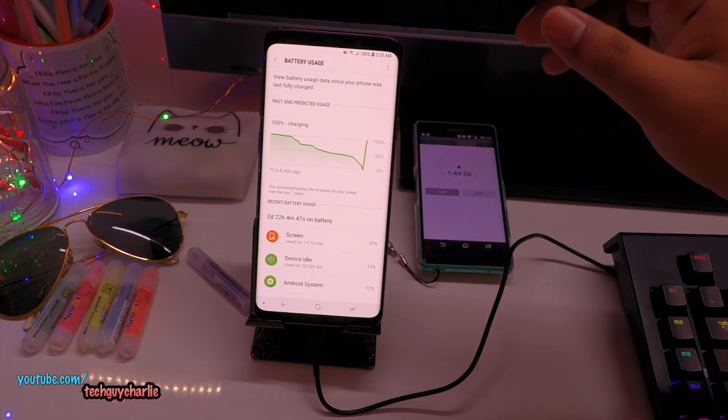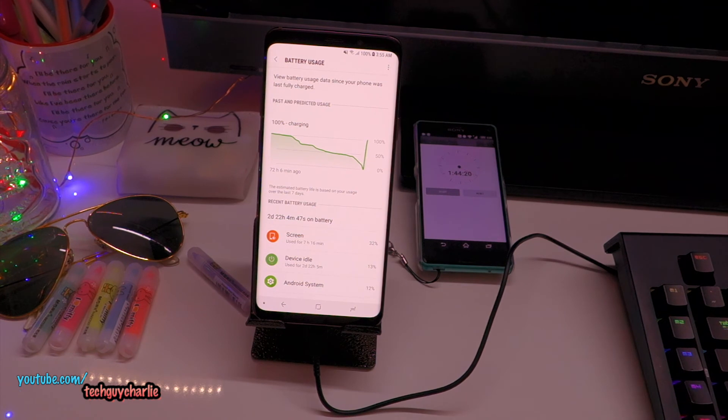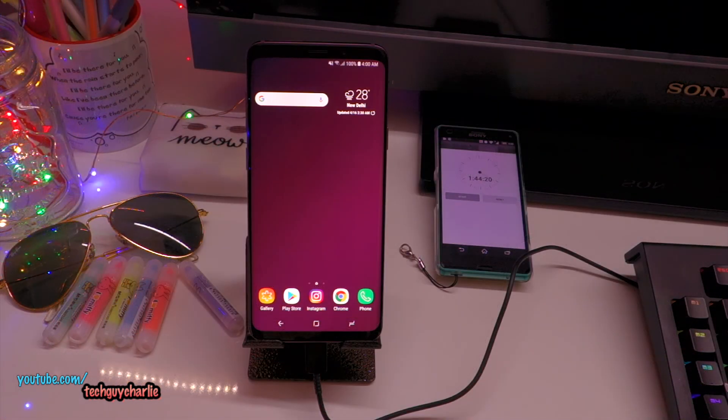I want to clear the misconception that fast charging damages batteries. Through my testing and reading countless articles online, fast charging does not damage battery life in any way — it does not affect battery longevity. You can use fast charge whenever and wherever you want, and charge your battery at whatever percentage it is — it does not matter. And if you're still not convinced, you can disable fast charging on the Galaxy S9 and S9 Plus.